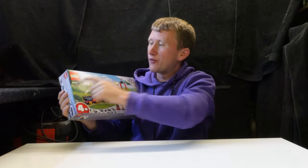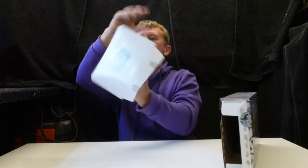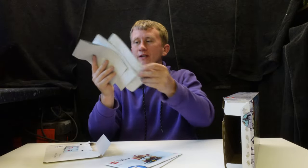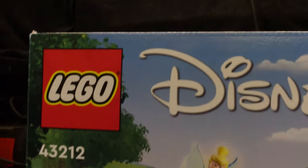Hello and welcome. Today we're going to take a look at the Disney float, which is a 4-plus set, set number 43212. I've actually already built it so I know how good it is. Inside, it's something slightly different because as a four-plus set they keep the instructions really simple — there are five different instruction booklets for each individual thing, plus the station. Let's start with the box artwork.